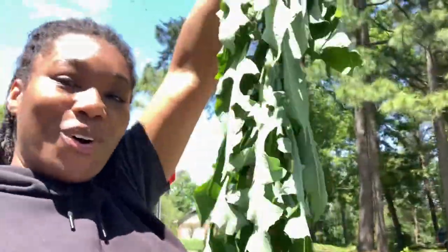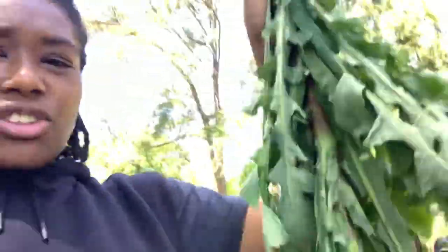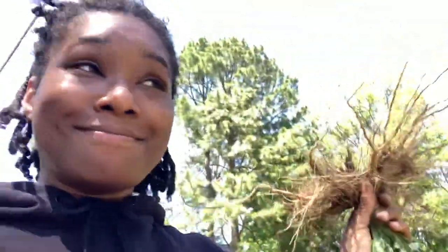I'm excited about this. This is so cool — my own lettuce, my own little lettuce stalk. I didn't even know lettuce grew on a stalk like this, and it looks very similar to dandelion leaves. I had to uproot it, guys. I had to.